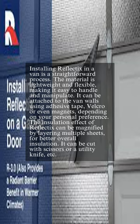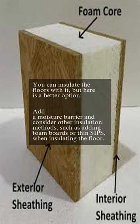It can be cut with scissors or a utility knife. You can insulate the floors with it, but here is a better option: add a moisture barrier and consider other insulation methods, such as adding foam boards or thin SIPs, when insulating the floor.